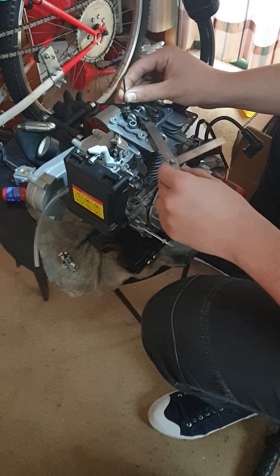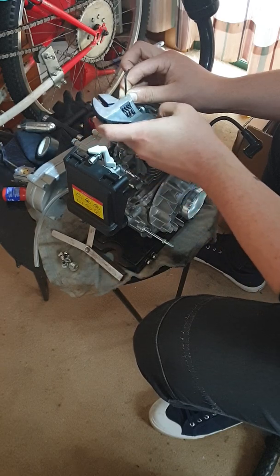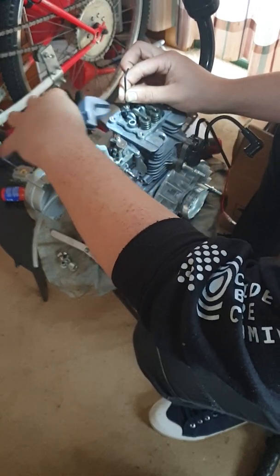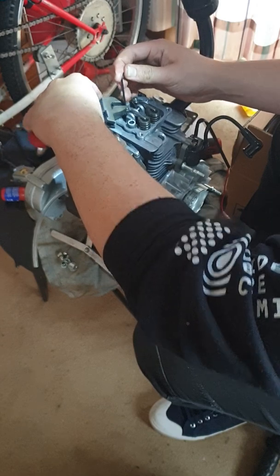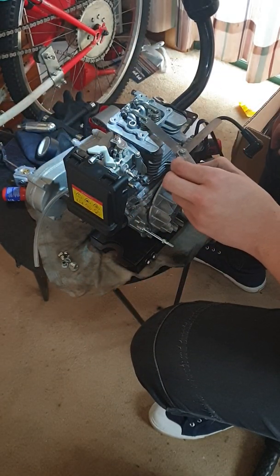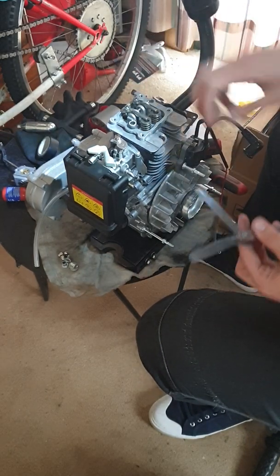Hold that allen wrench without moving it and tighten that nut back up nice and tight. Now that valve lash is corrected — just a little bit of friction. I've already done the exhaust so the exhaust should be right.